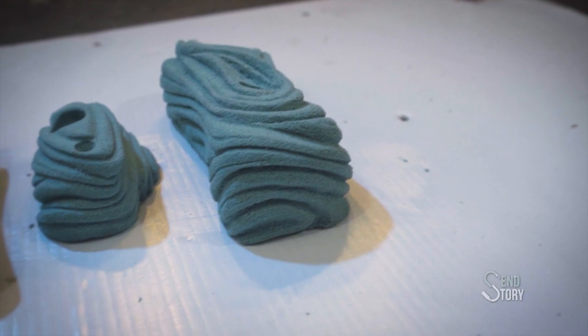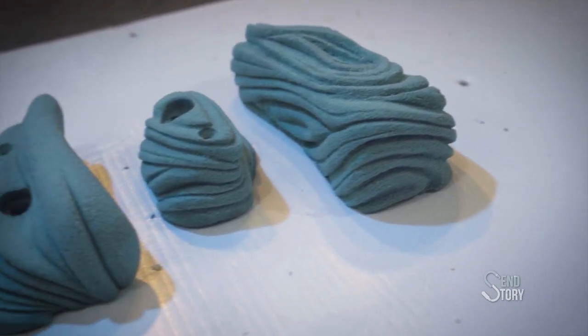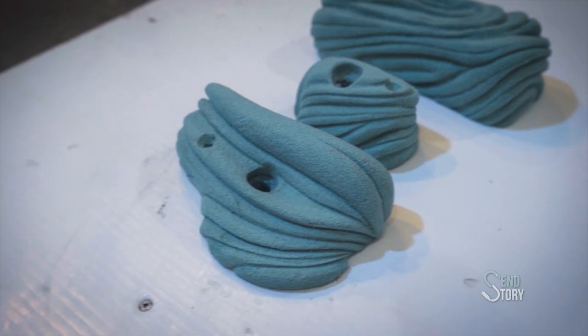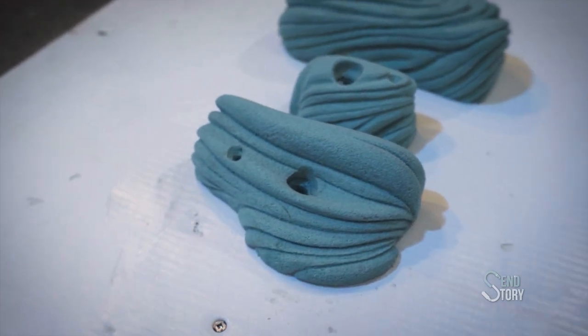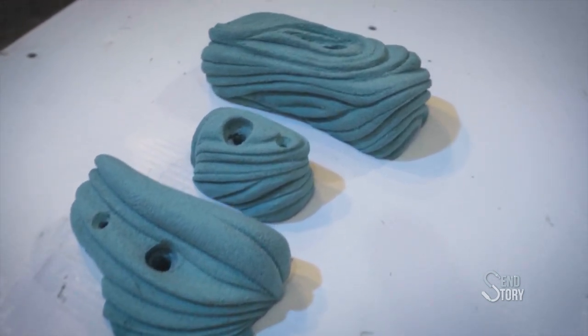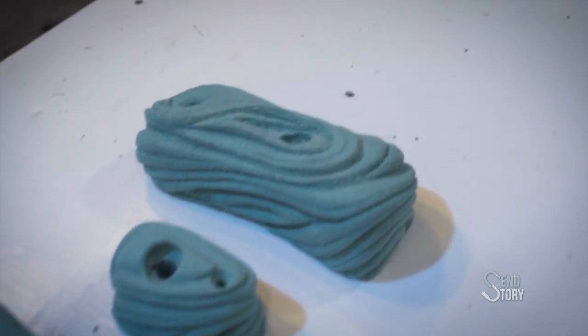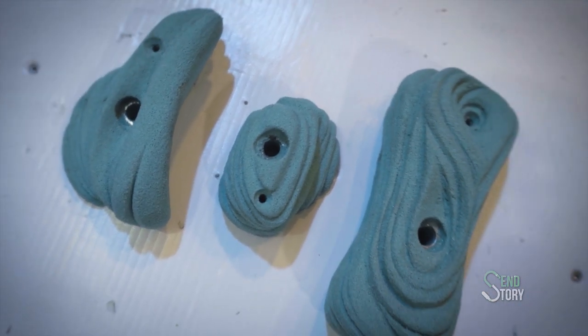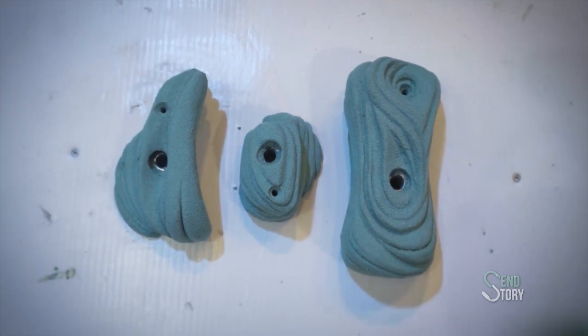Anyhow, that's it — climbing holds, boom. Obviously it's impossible to get any real level of detail in this short amount of time, so I apologize for consistently plugging the other videos. But if you want more details or have any questions, please head over to those — probably linked somewhere here — for all of the details. Alright, take it easy and have fun.